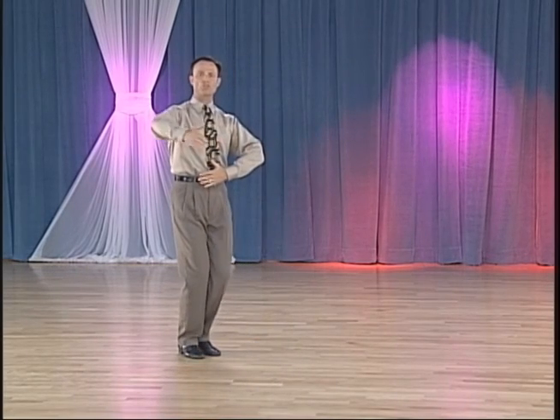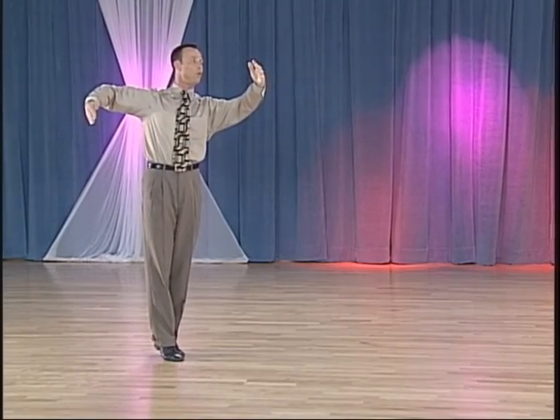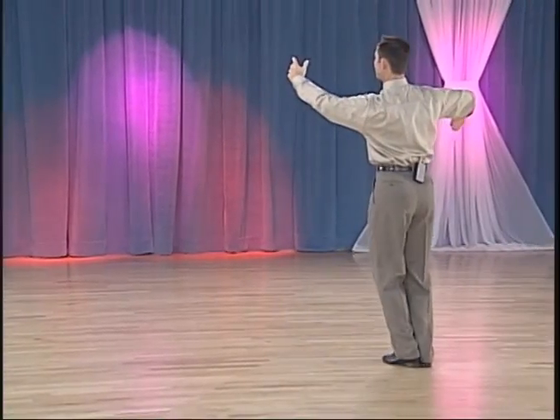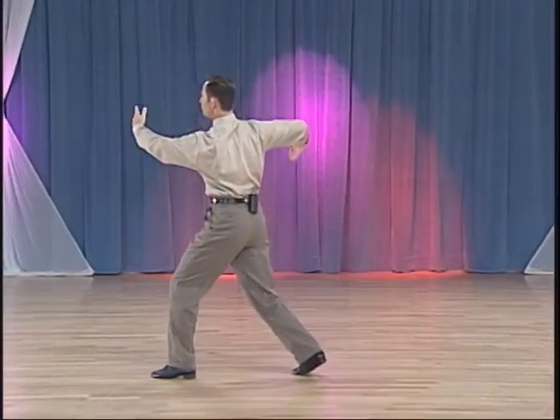And now for your technique. Gentlemen, starting off in Promenade, what I want you to focus on first of all is that you're going to have a strong diagonal stretch through your Promenade Position. I would like you to maintain that angle all the way through the Promenade until you land onto your left foot. Then we will commence to rise up and change our shape. It's very important not to change that angle too soon because you'll tip the lady back to your right.